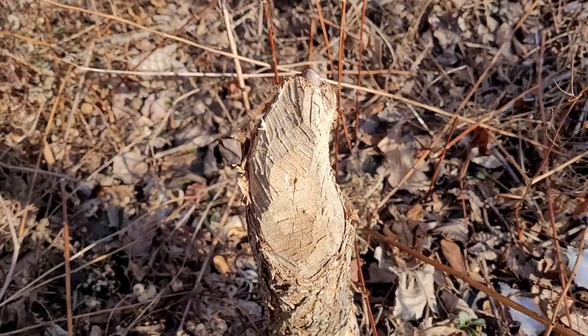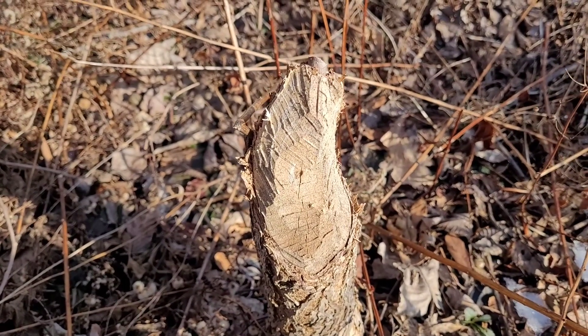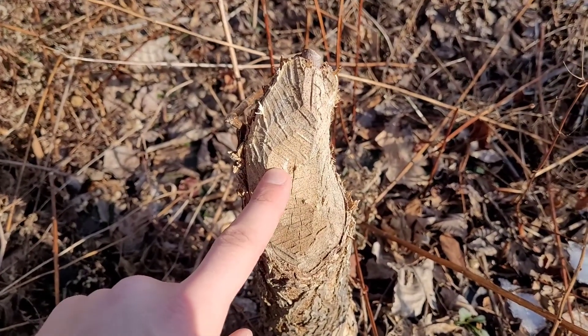Welcome to another video where today I'm going to give you a quick tip on what is probably one of the best ways to manage and deal with invasive species. And that is to adapt a strategy used by the local wildlife — in this case, the beaver.